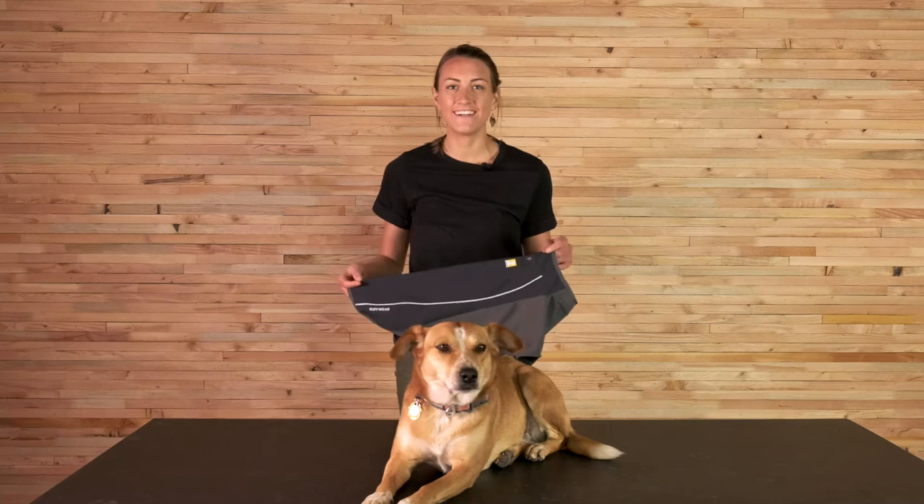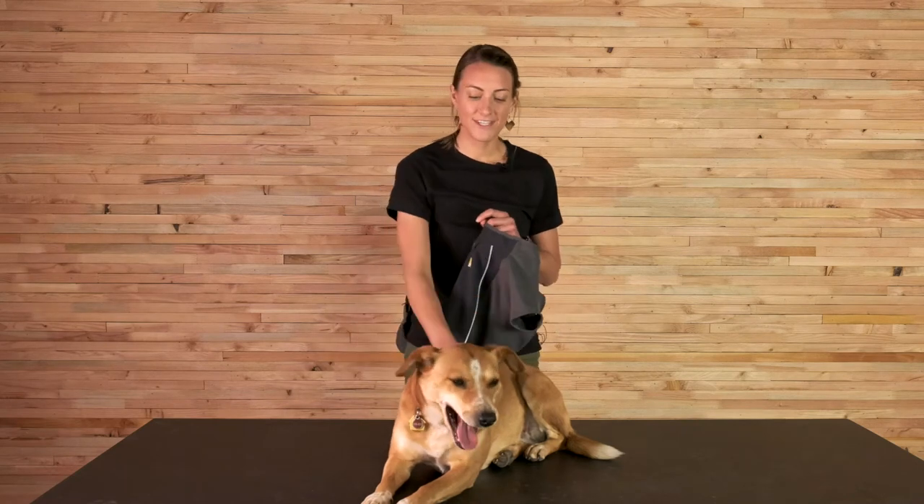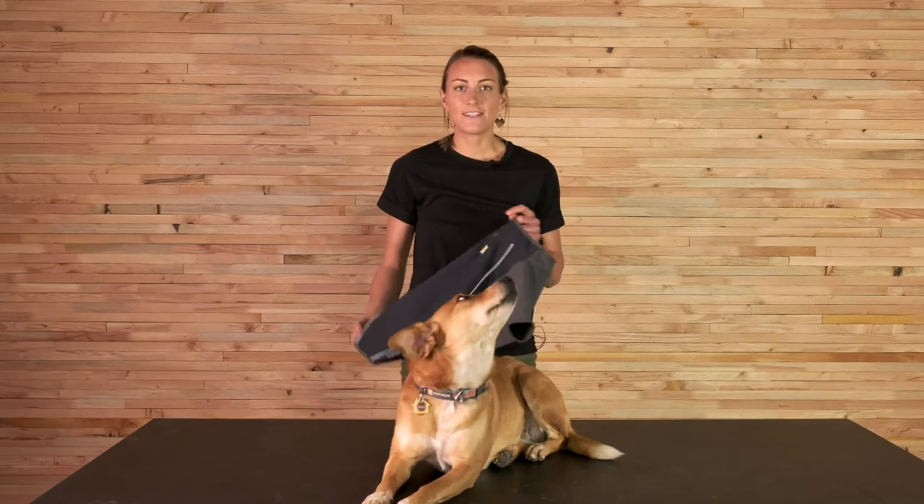My name is Monica and I'm a product designer here at Ruffwear, and this is Giles. We're here to talk to you about the Cloud Chaser today. The Cloud Chaser has been in our line for a really long time — I think it was one of our first pieces of apparel.